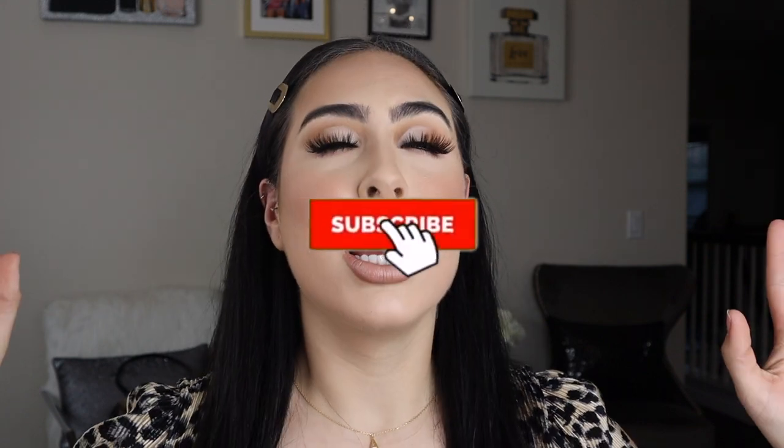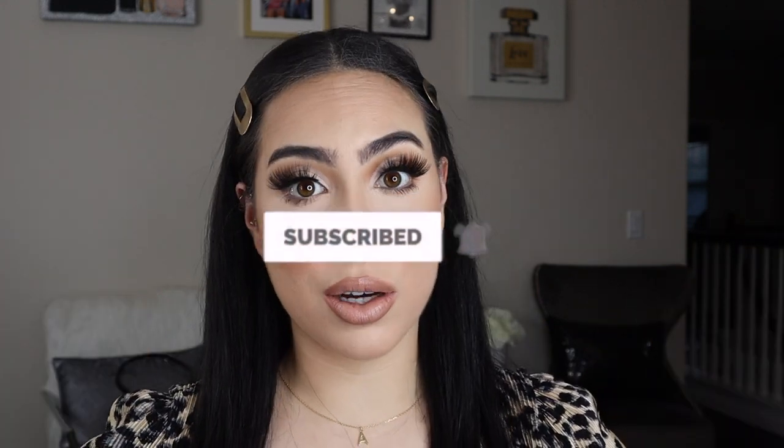Hey guys, welcome back to my channel! I literally have not done one of these videos in I don't even know how long, so I'm literally gonna be so messy and so crazy throughout this whole video. I'm trying to get back into these, but I think it's really nice right now because no one's home — everyone's on vacation. I'm literally home alone with just my parents, so the house is so quiet.